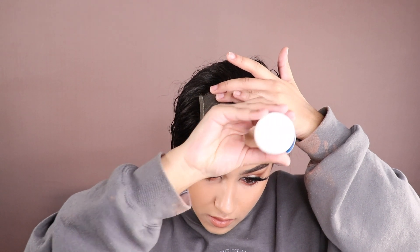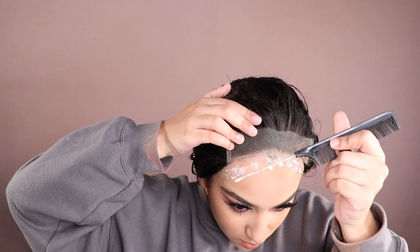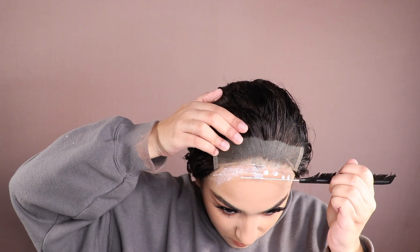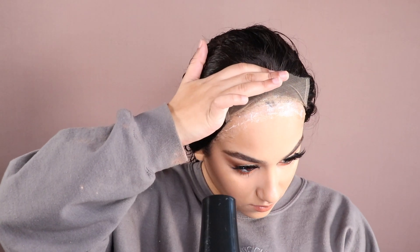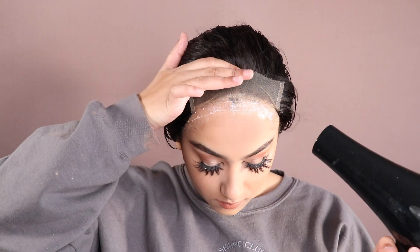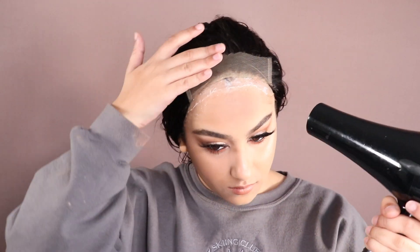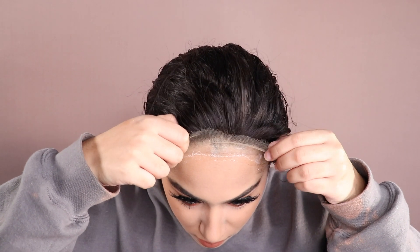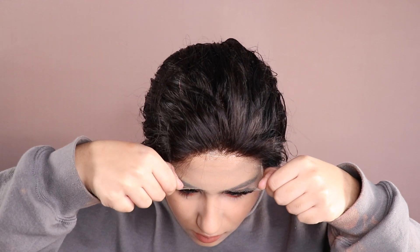Then going for a second layer just to make sure it's nice and secure. I'm smoothing it out until it's nice and thin, then waiting for it to dry down clear — that's when it'll be in its stickiest state. Once it's clear, you're good to stick it down; any time before that, don't even bother. If you can't wait for it to air dry, you can always blast it with the hairdryer on the cold setting, which is what I'm doing here. Then I'm being sure of the placement and firmly pressing the lace down — you really don't need much pressure once the glue is this sticky.